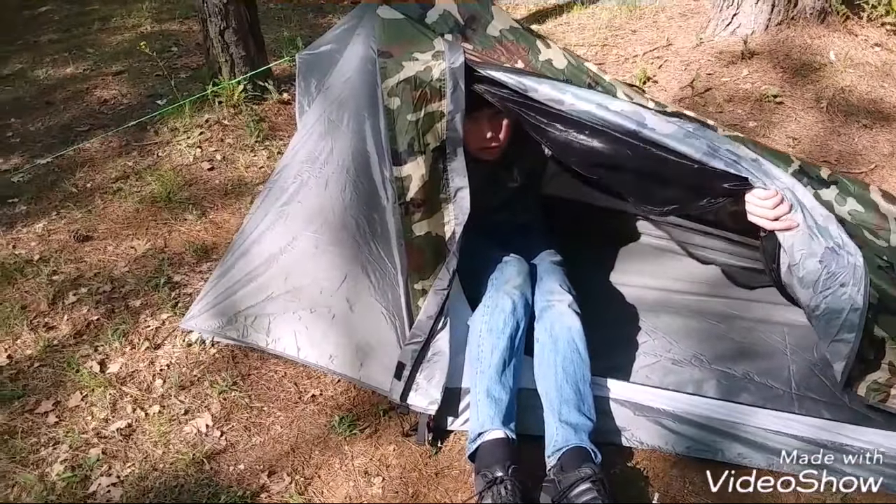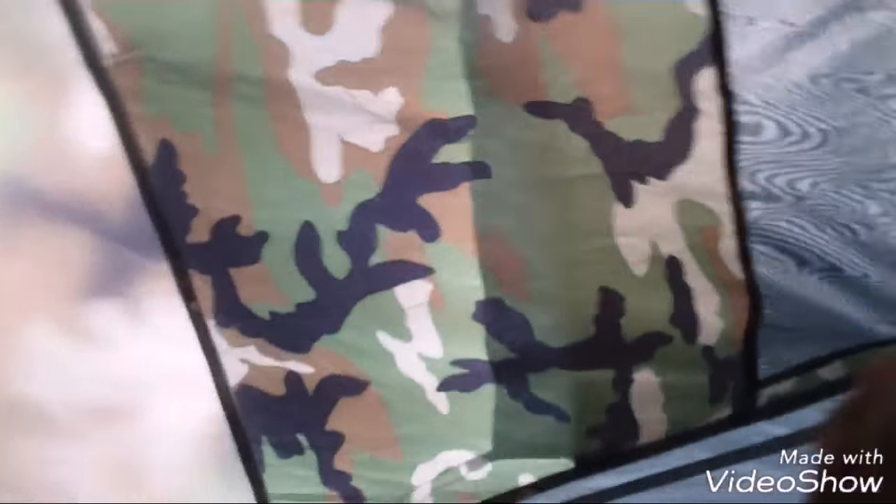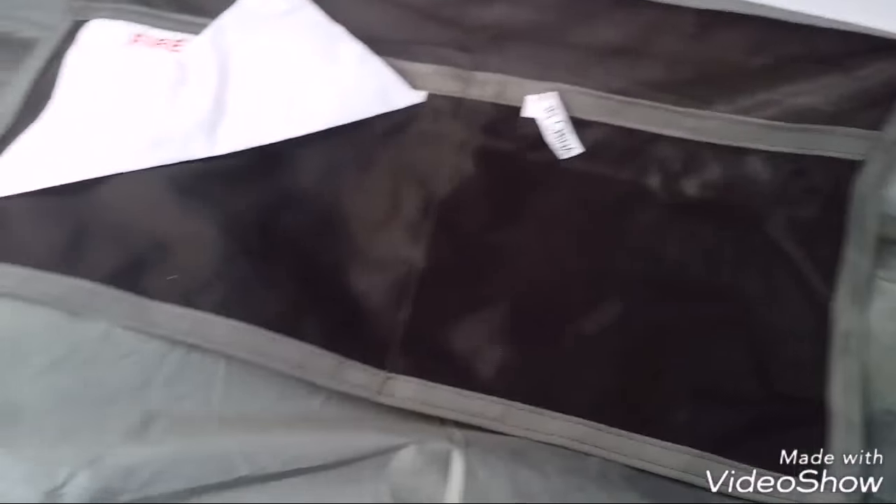Alright guys, now that we're in the tent you can see what it looks like inside. I'm 5 foot 11 and I can fit perfectly in here. I believe it's 7 feet long. There you go guys — that is the one-man tent by Gear Top. It's got pockets on the inside, you know, for your phone or whatever.